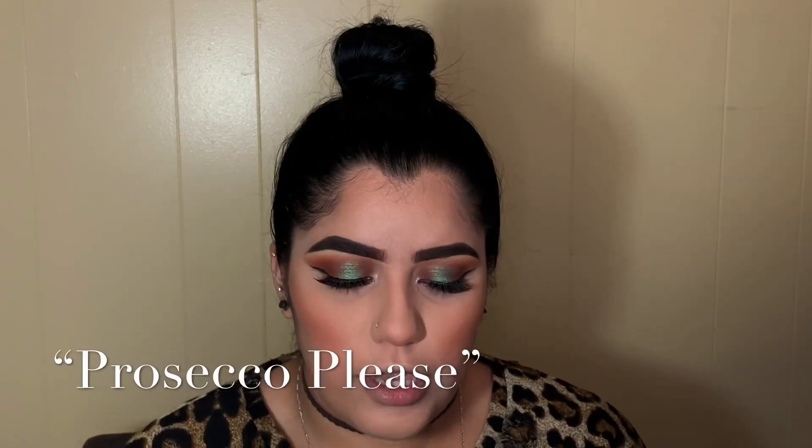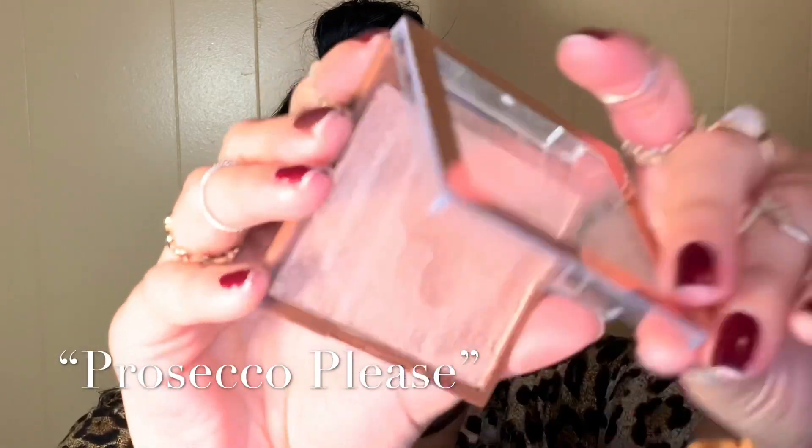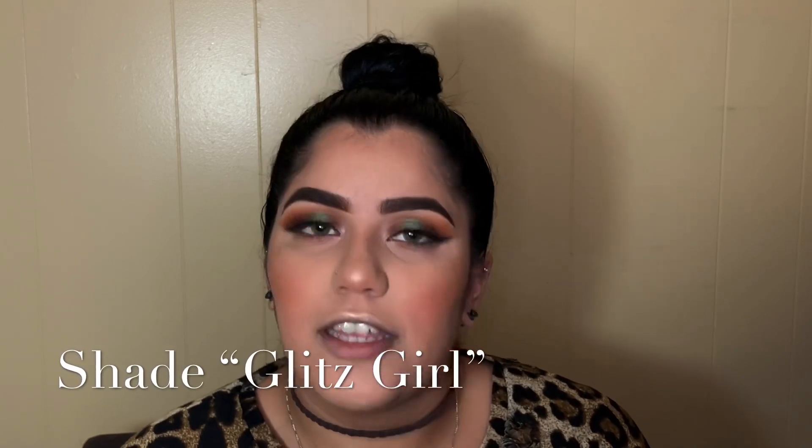For blush I'm going with my Noté Desert Rose using my blush brush from Real Techniques. For highlight I'm going in with my Steve Lawrence Jelly Highlighter in the shade Prosecco Please, applying it with my ring finger. Then I'm going in with my Ulta Glitter Glitz glitter eyeshadow.